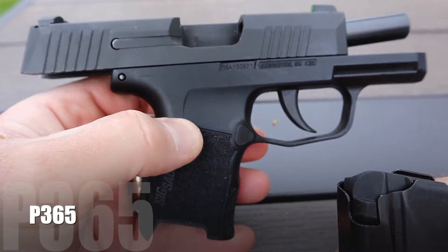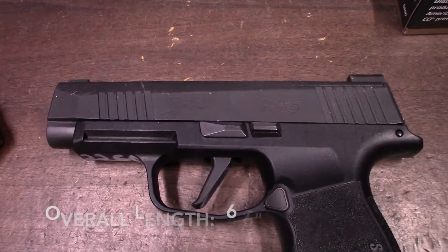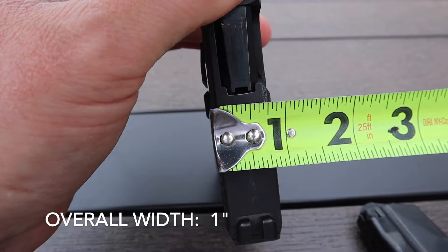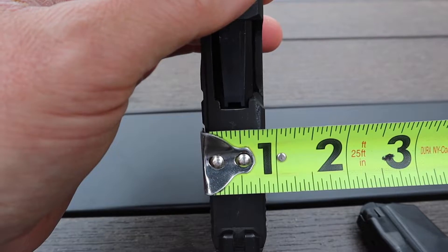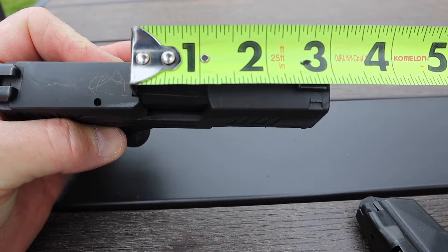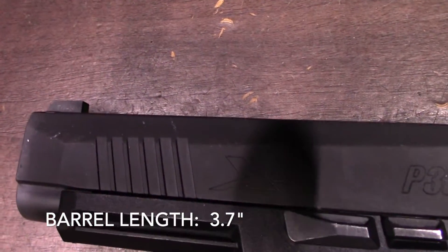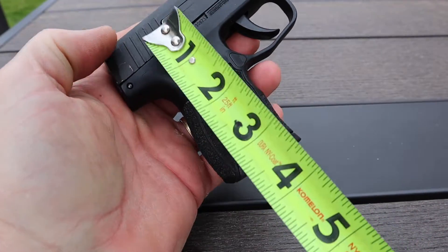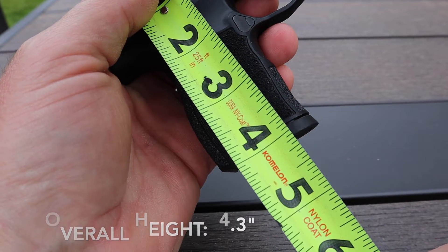This is the P365 regular here. For size comparison, the overall length on the P365 is 5.8 inches versus the XL which is 6.6 inches. The width on the P365 is under an inch — they say 1 inch, possibly including the slide release. The XL is 1.1 inches. Barrel length on the P365 is 3.1 inches; on the P365XL it's 3.7 inches. With the flush magazine, the standard P365 height is 4.3 inches, and the XL is 4.8 inches.